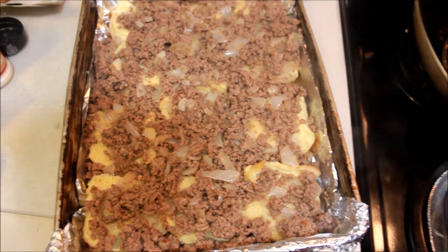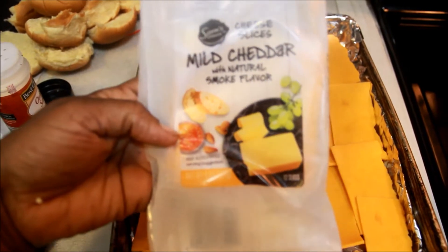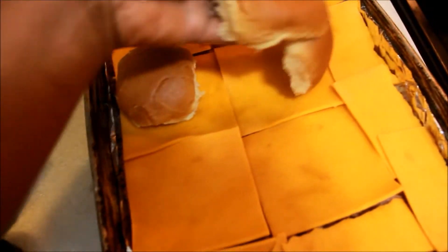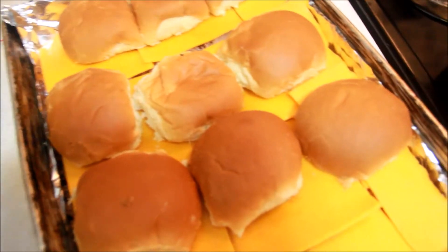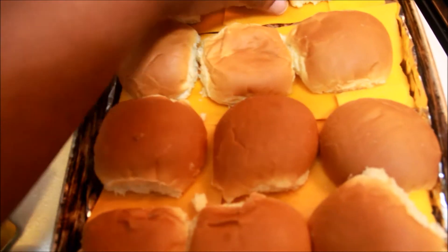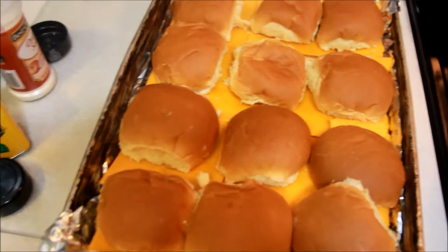I spread the cheese over it — I used mild cheddar that I got from Walmart. Now I am going to cover each one with the bun top. I had to cut them in half. It doesn't matter how you place it on here because you're going to have to cut it anyway. I have some butter melting and I am going to spread the butter on top.